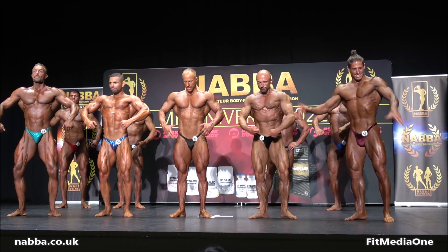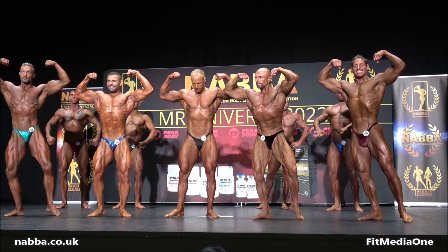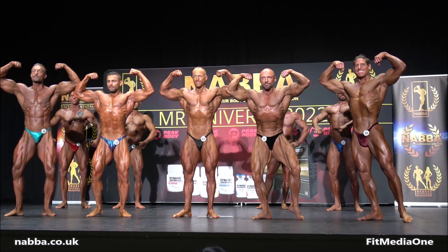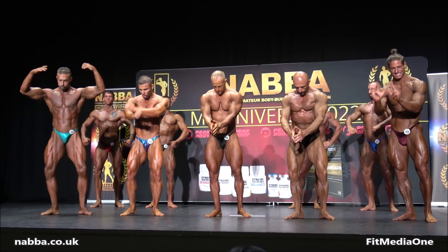Okay gentlemen, front double bicep please. Give yourself room up. Front lat spread gents, front lat spread.